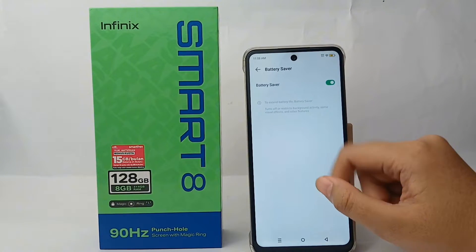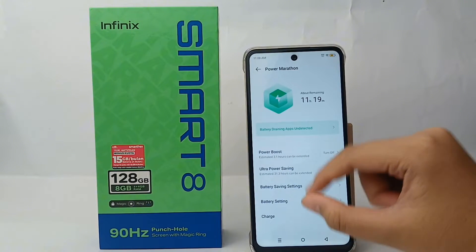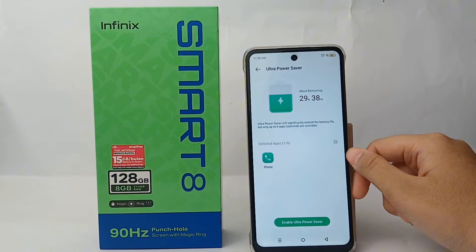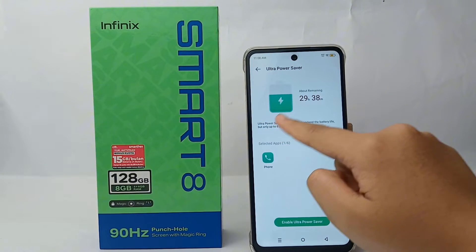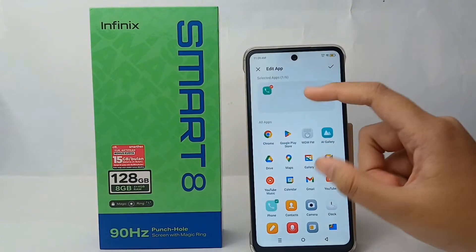You have now activated battery saving. There is a second way to do that, which is Ultra Power Saving. Unlike the previous method, Ultra Power Saving is a feature that can only open six applications when activated, and this will reduce battery usage so it can save more.